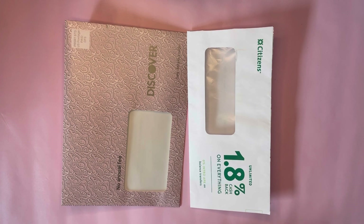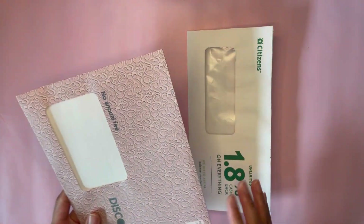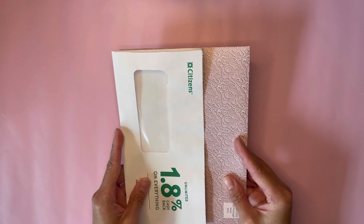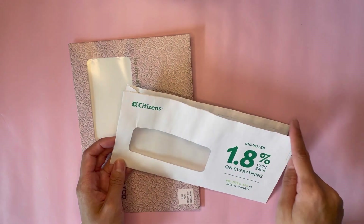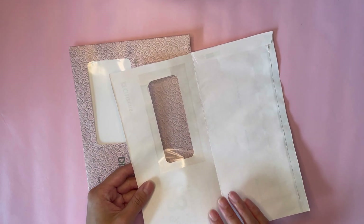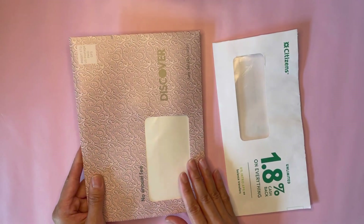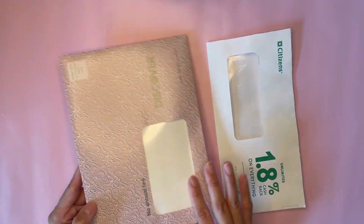I'm going to be using two junk mail envelopes today. You want one of them to be wider than the other but the same height — that'll just make it easier to make your little layered booklet. This one I have cut off the little lid and cut open the sides so that I can just flip it open. And this one here has the lid on it, so I'm keeping that.